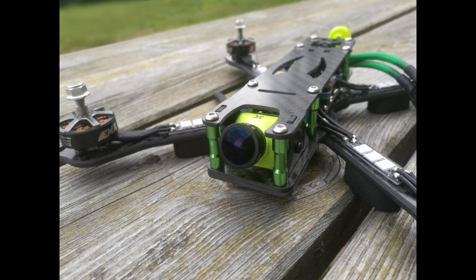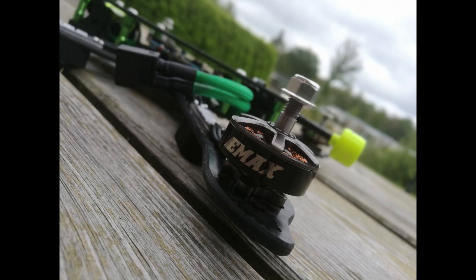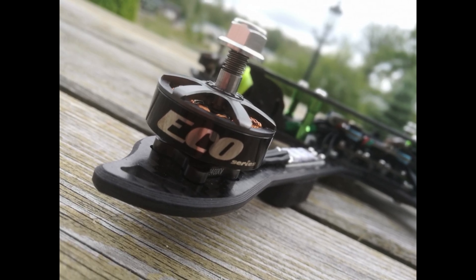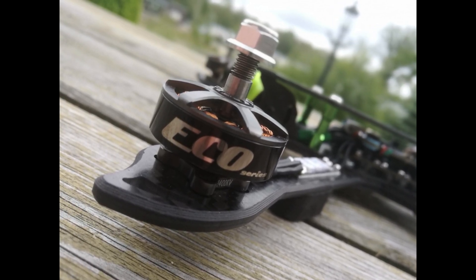All links of course will be in the description. For the motors I used the Emax Eco series. These motors are 2306 2400kV and I will review them in the future.